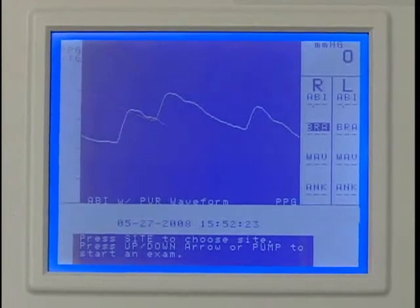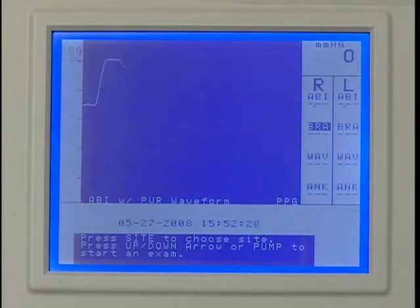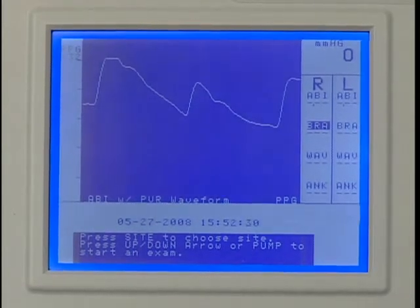Wait a few seconds for the waveform to stabilize after applying the probe. Press SCALE one or more times as needed to adjust the vertical scaling to obtain a waveform as large as possible without clipping at the top.